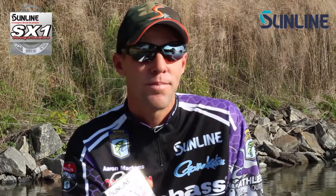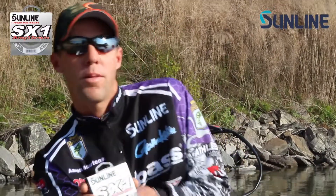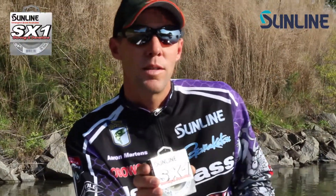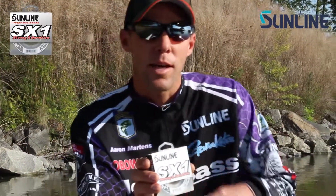A little tip: any time you get bit on braid, don't really set the hook. You're better off just reeling, kind of pulling with the rod. I've been fishing braid for about 25 years and this is by far the best technique I've learned — just kind of pull them. That way if a fish misses the bait or jumps on it or hits it underwater, you're not jerking the bait away from him. A lot of times if you just pull and do miss him, as soon as you start working the bait again, he'll come back and grab it.